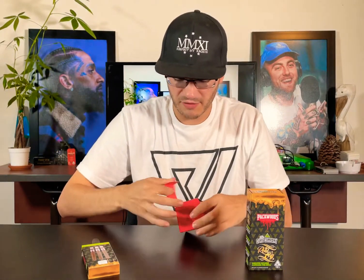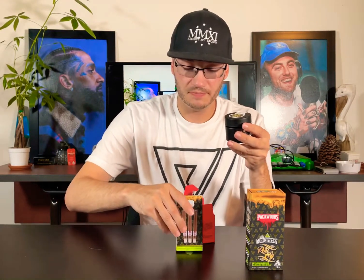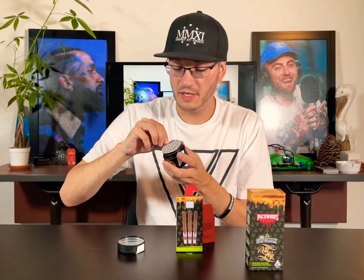This is the flower they're using for this collaboration — the Real OG. Look at this brand new, beautiful red box. I'll show you guys the flower so you can get an idea of what's going on here in the Pacwoods. We've got the nice new black jar.